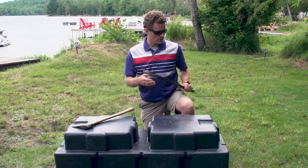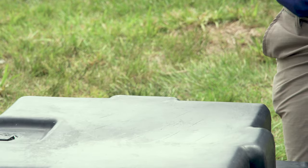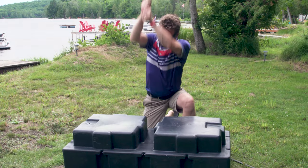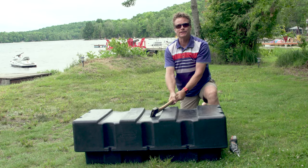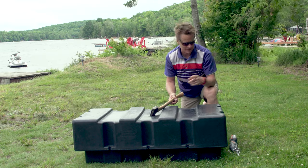We couldn't get through with the crowbar. Let's try the axe. What about the blade? There it goes — but that's incredibly tough.